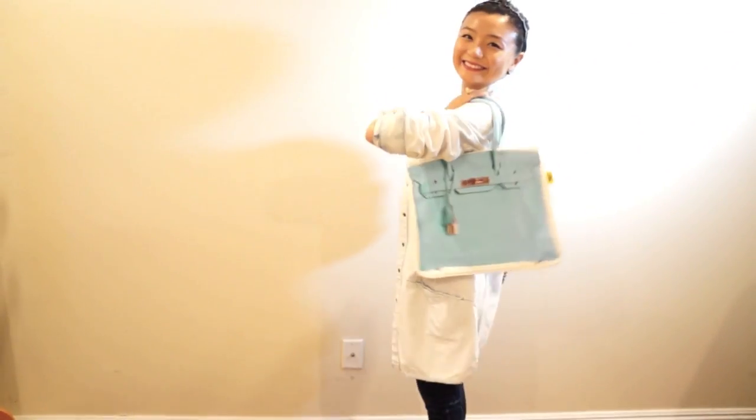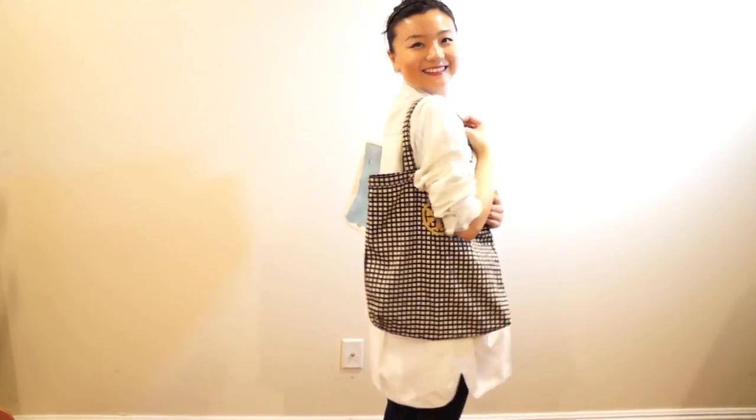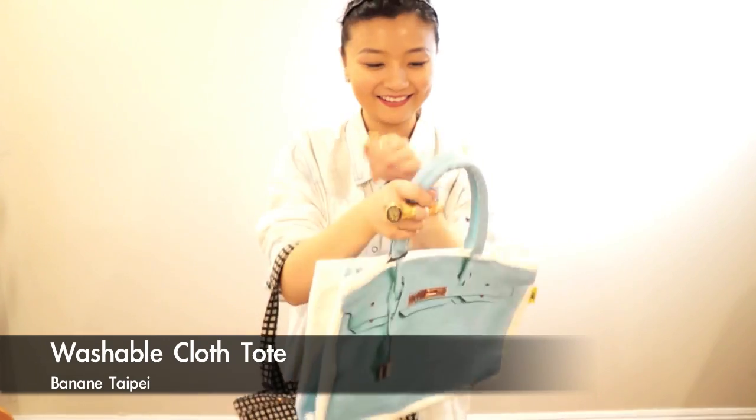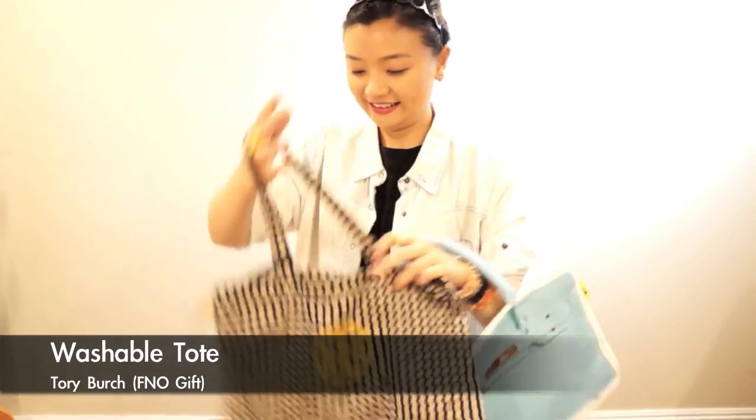Washable totes are a must-have for school, because sometimes you can only put your bag on the ground and you don't want your leather bags to get dirty since you can't wash them. So I have a banana-print tote and a gift tote from Tory Burch.